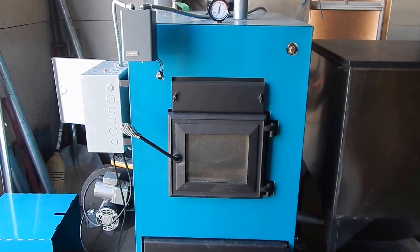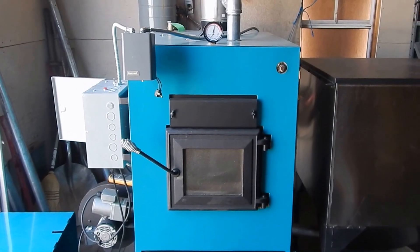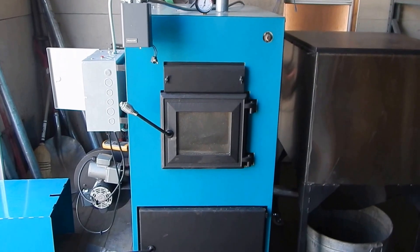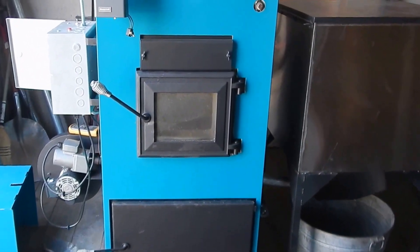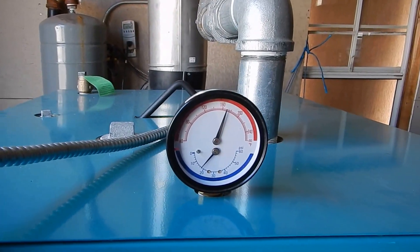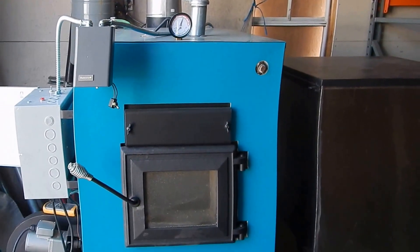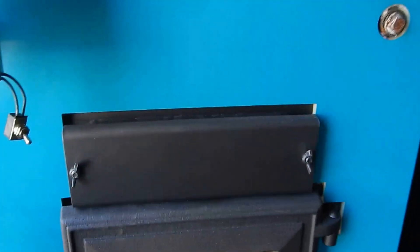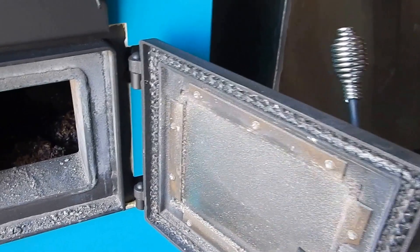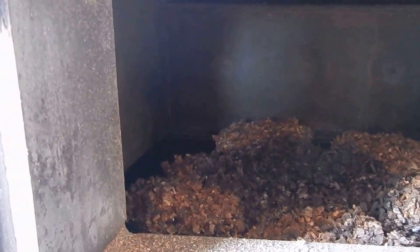Hi, this is Bill from Messick Stove and messickstove.com. I just want to go over DS's new stoker boiler, also called rice burners by some people. The unit is being shut down right now — you can see the temperature of the water is still up there pretty good. Just want to show you what it looks like with the door open.